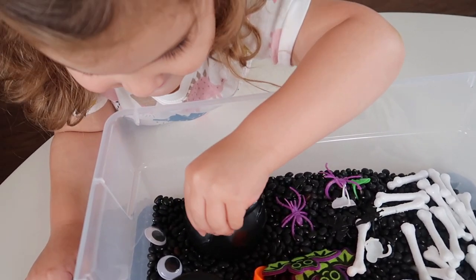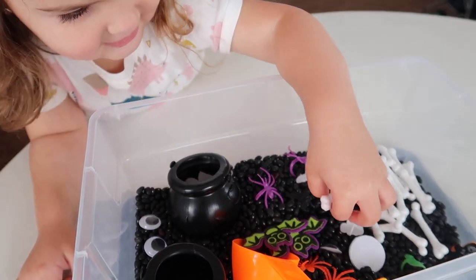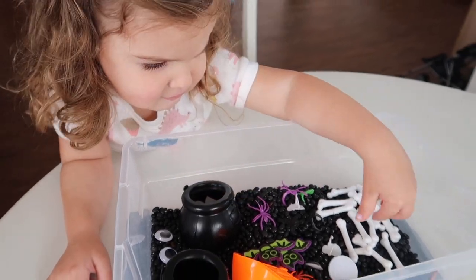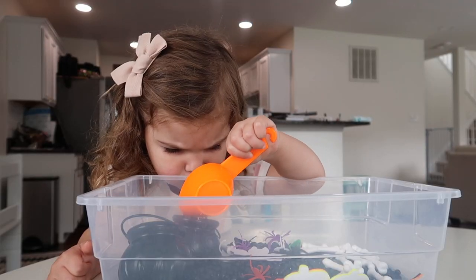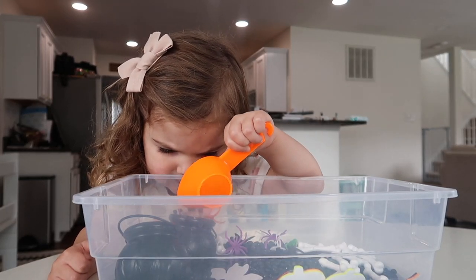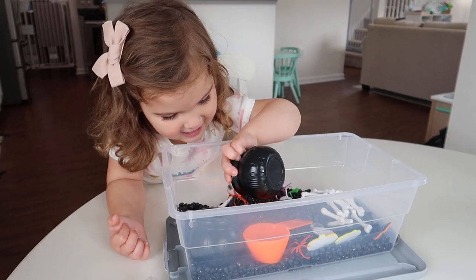My thought was just to give her the bin and let her figure out how she wanted to play. I figured at some point she'd make a potion in the cauldrons and enjoy mixing the beans — and that's exactly what she ended up doing. It cost no more than five bucks. You can get scoopers and measuring cups from Dollar Tree, something to keep an eye out for if you're doing sensory bins.